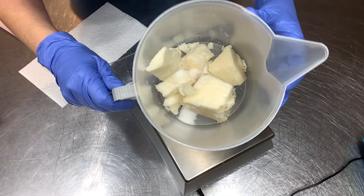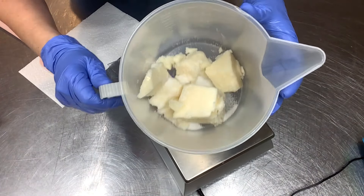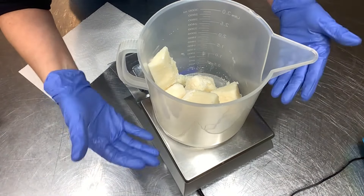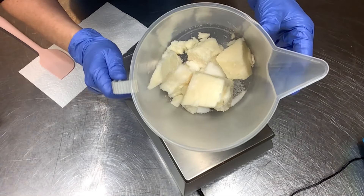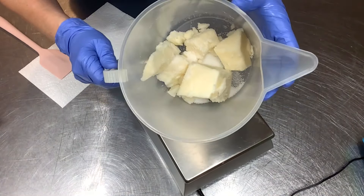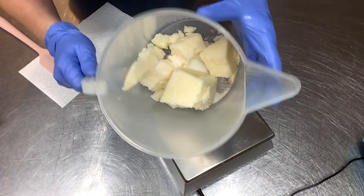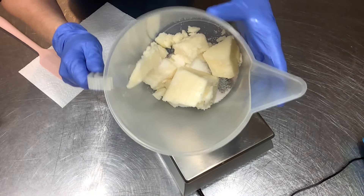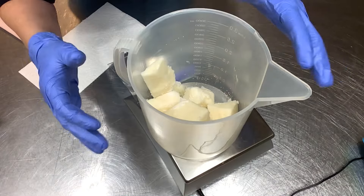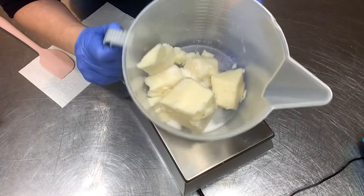Now I'm going to melt down my coconut oil and stearic acid. I'm going to pulse this in the microwave until it's fully melted. If you hate the microwave, you could put this in a double boiler using a container that's appropriate for that. You could also do the heat transfer method with your lye, where you pour your hot lye water over your hard oils to melt them naturally. But for today I'm going to go ahead and pre-melt these.